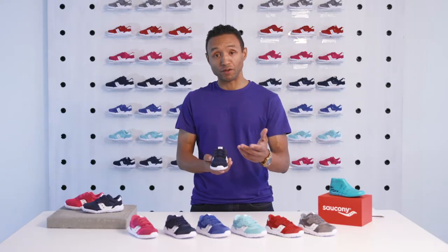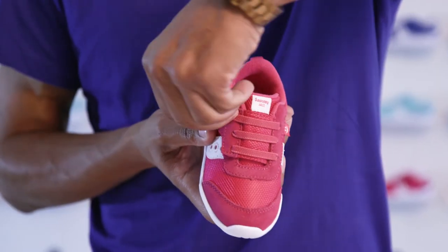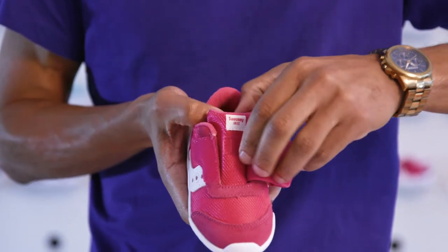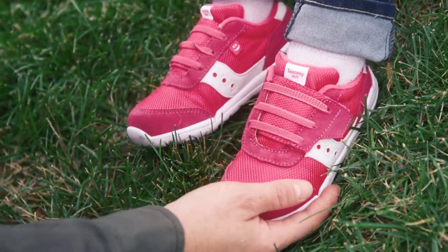The closure on the Jazz Riff looks like it has real laces but is a cleverly disguised easy-to-open closure. The strap provides a wide opening making it easier to put on chubby toddler feet.